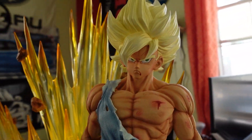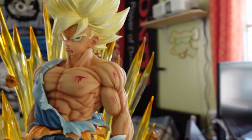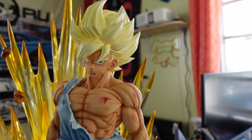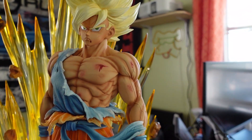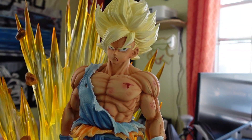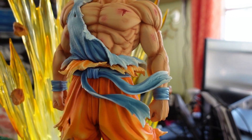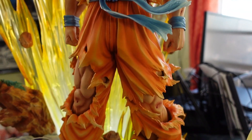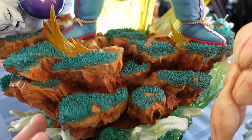So we have this Goku. His hair is a little bit different from Vegeta's — Vegeta's was a little more goldenish, orange. But this one's a little more yellow, light yellow, which I think is fine. It's just a different way artists interpret how they paint the statue. And you can see Goku in here — there are a lot of details I have to show you guys.